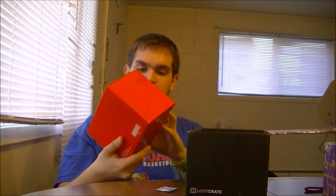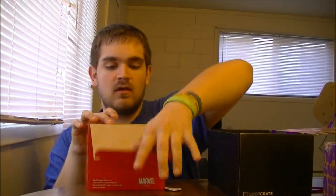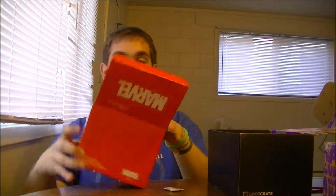The big thing in here right now — I got it spoiled — it's a box and it says Marvel. Okay, let's open that bad boy up. Although I do know what it is, and it's going to be pretty cool.